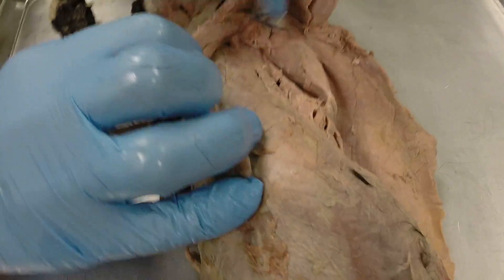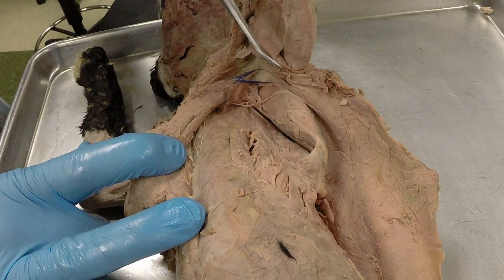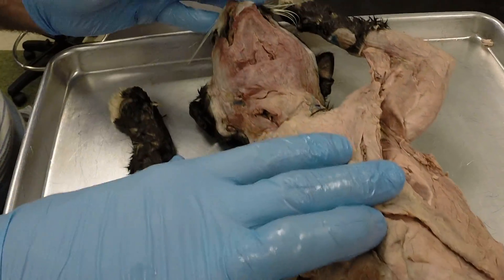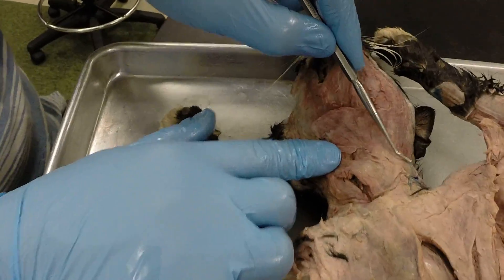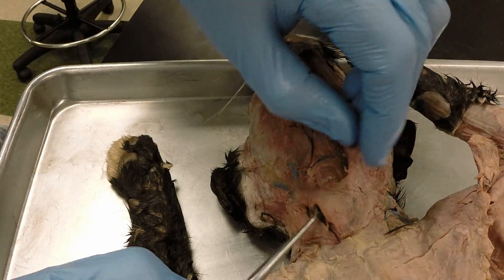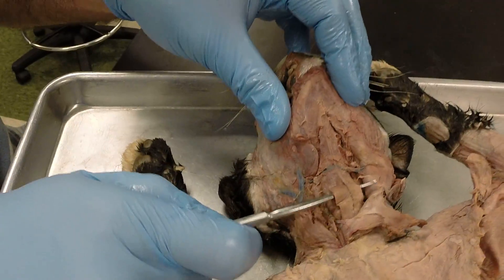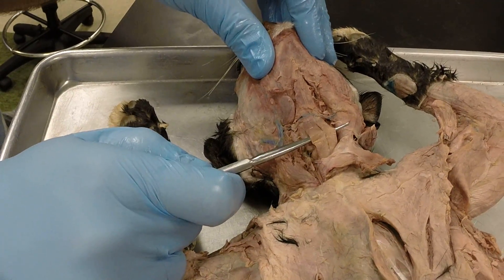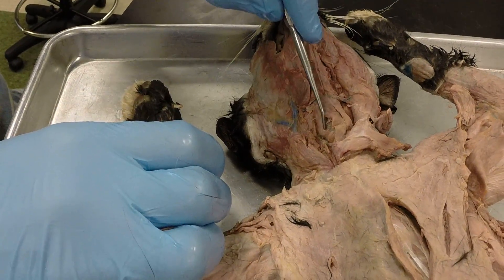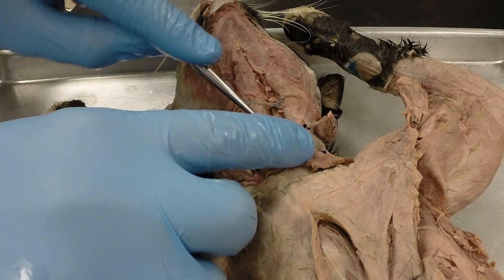Going underneath the pectoralis muscles, we have the serratus ventralis muscles and then the scalenes. Moving to the neck, the superficial muscle here is the sternomastoid. Peeling that back, we can see two muscles sitting over top of the trachea — these are the sternohyoid muscles. Think of them as being high on the trachea. Then we have the sternothyroid muscles on either side of the trachea.